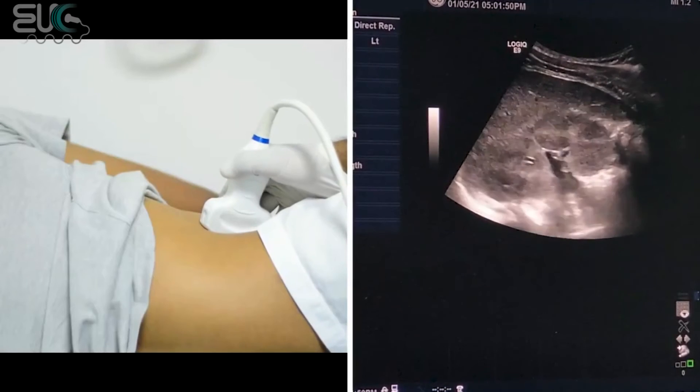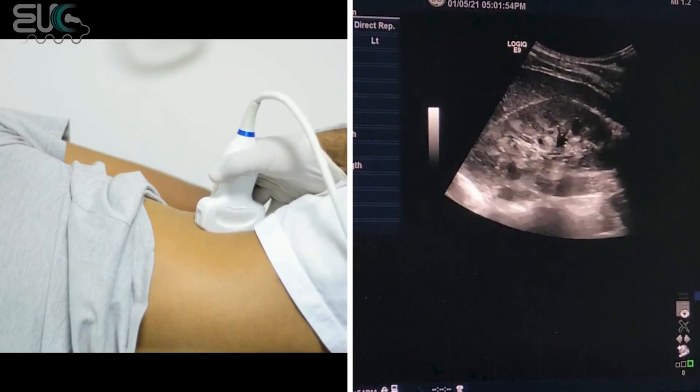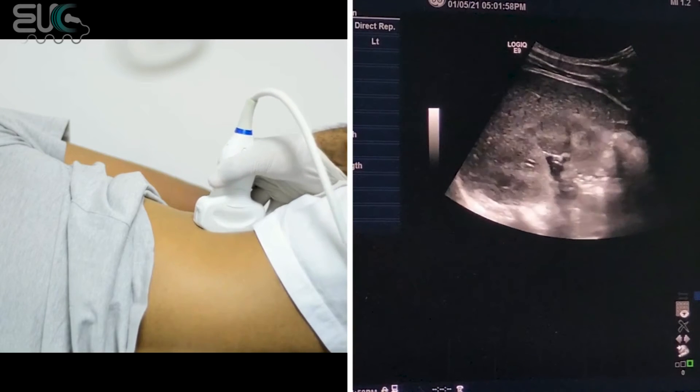So after I get the main renal artery at the hilum, at the mid, and at the origin, I compare the whole velocity with each other and I compare the velocity with the aorta.